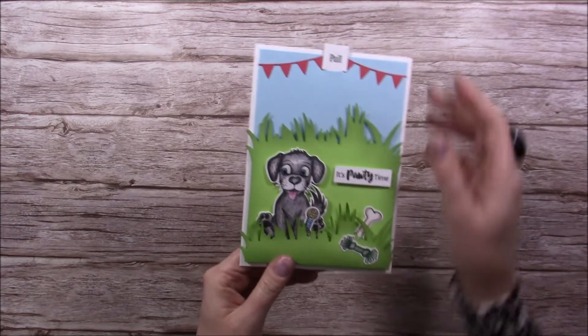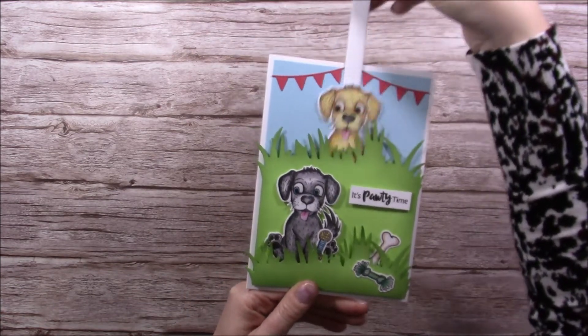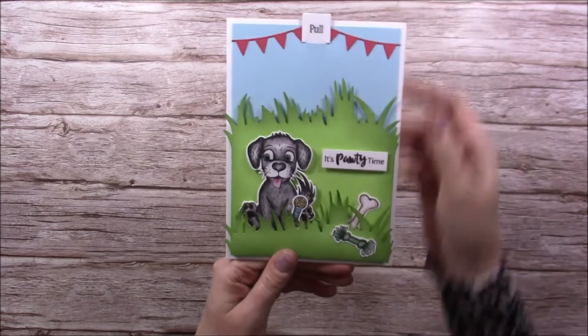So this is the 5x7 card blank. You'll see we've got that gorgeous little puppy playing in the grass and then you pull the tab and up pops his friend. It's party time! I love it - it makes me smile every time, so let me show you how to make it.